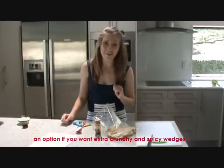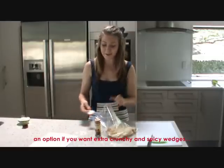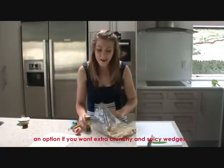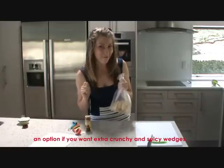Now if you're like me and you like things a bit spicy, put your potato wedges in a plastic bag. Put in 2 tablespoons of flour, a good sprinkling of chilli powder or paprika and toss. Then you can cook them the same way.